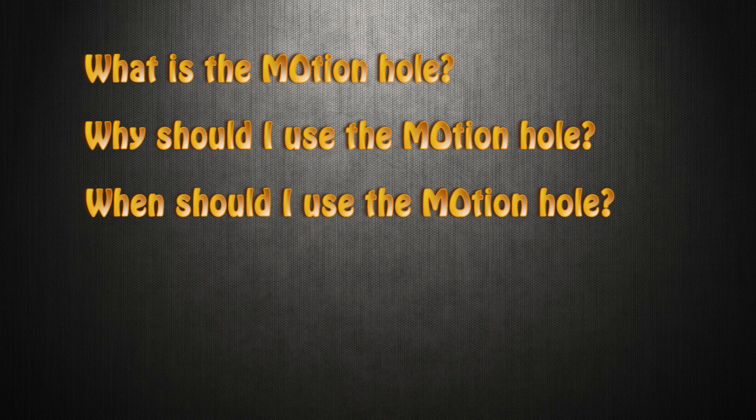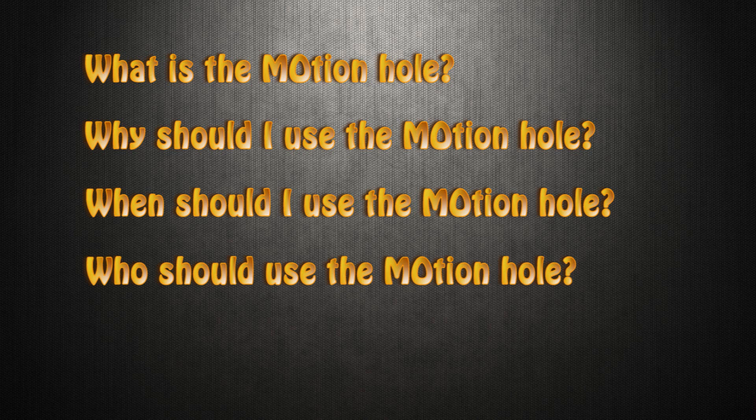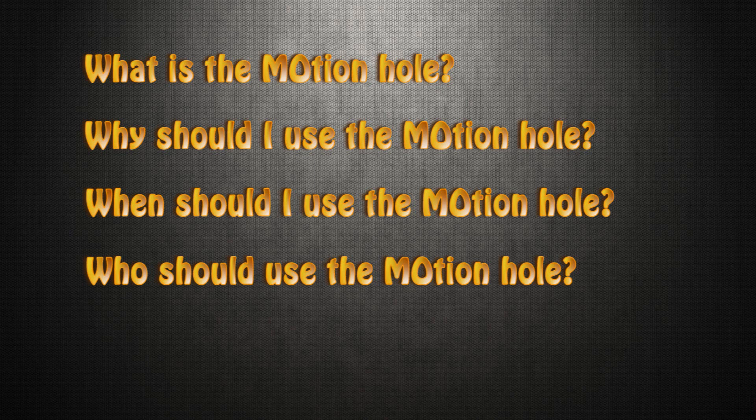When should you use the motion hole? You should only use the motion hole when you have a brand new symmetrical or asymmetrical bowling ball, as well as a fully plugged symmetrical or asymmetrical bowling ball. Who should use it? Anyone can use it, but this ball motion may appeal to those that are more speed dominant or those looking for a harder, crisper back end reaction.